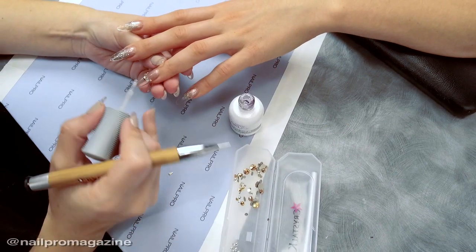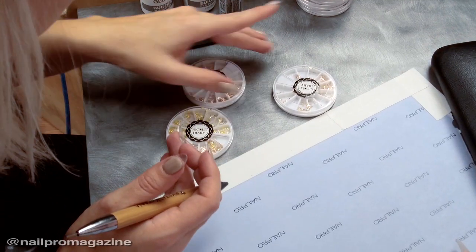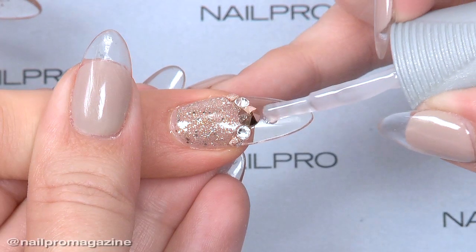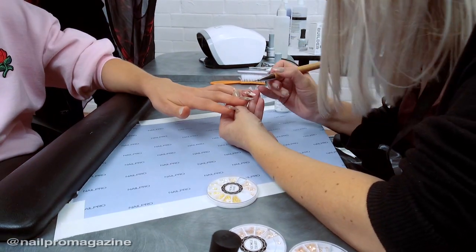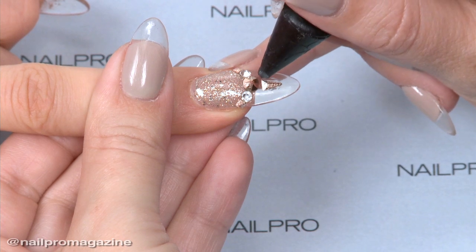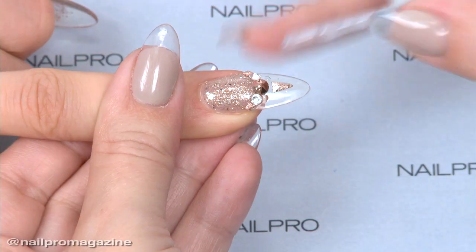Builder in a Bottle is really good for all different types of nail art. I use it personally to adhere all of my stones — I don't like using resins or glues since it just adds another product to your kit. I also like to use it for simple 3D looks, like if you're trying to do a unicorn look or anything like that.